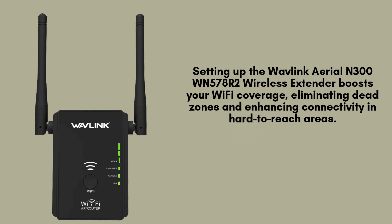Resetting the Wavlink Ariel N300 WN578R2 wireless extender restores it to its factory settings, which is necessary if you're experiencing connectivity issues, forgot your login details, or need to reconfigure the device for a new network. This process ensures a fresh start and resolves many common problems.